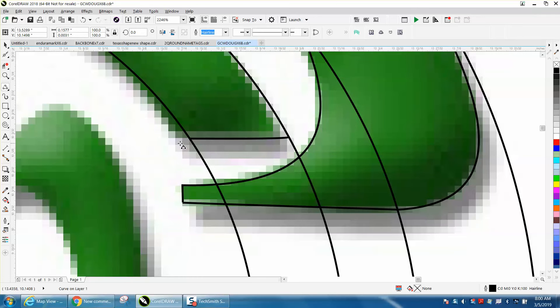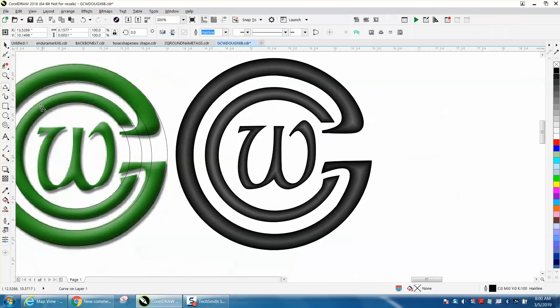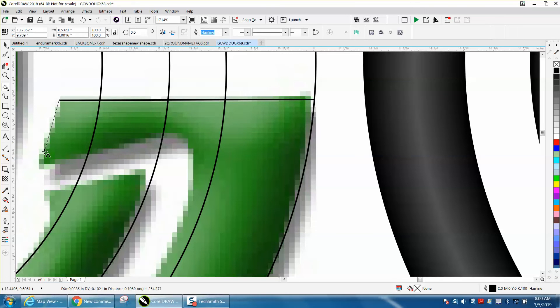We've already done pretty much all that — now we just need to do this bottom section. There's also a little bit of curvature here that we've taken care of, so let's zoom in. Get our three-point line again and just hold down your mouse and drag it to that side, then click. This is kind of a straight line so we'll leave it straight. That's one nice thing about CorelDraw — you can just back up.